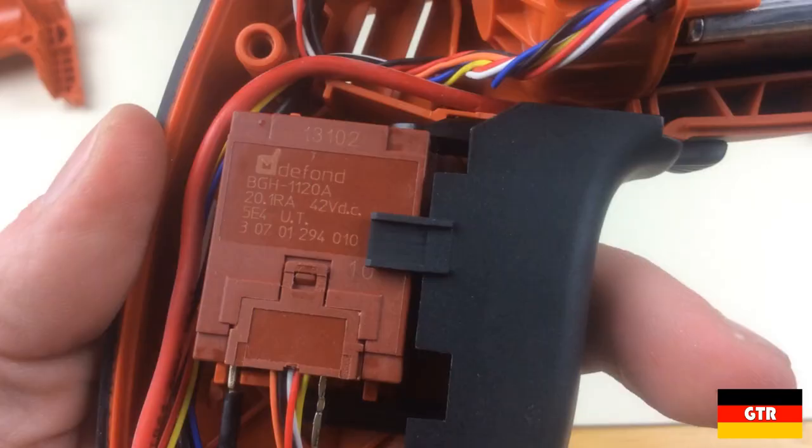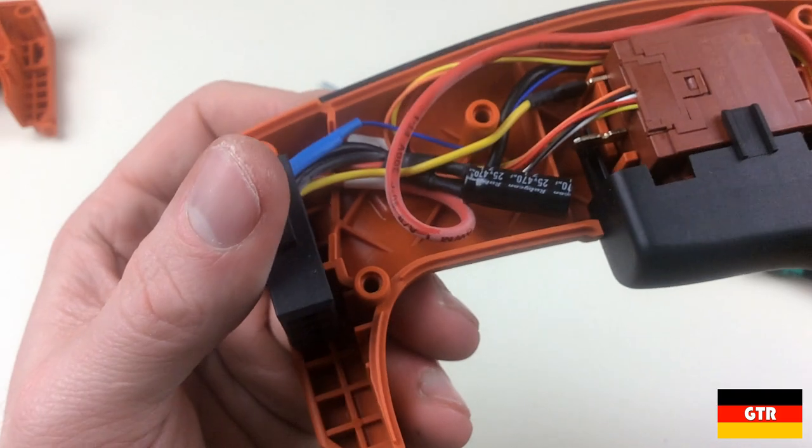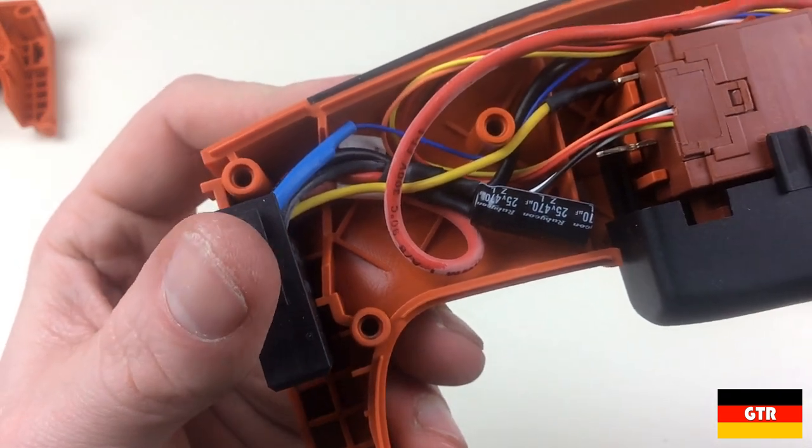The switch is from a brand I've never heard of — Defond — which, looking it up on Google, appears to be a company out of Hong Kong. I would guess that this is a custom part and you can only buy it from Fein. It is nice to see a name-brand capacitor, in this case Rubicon.